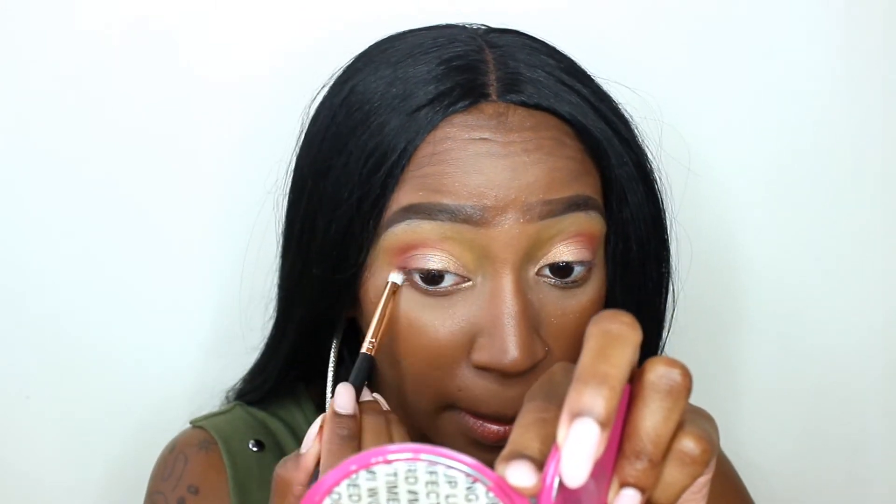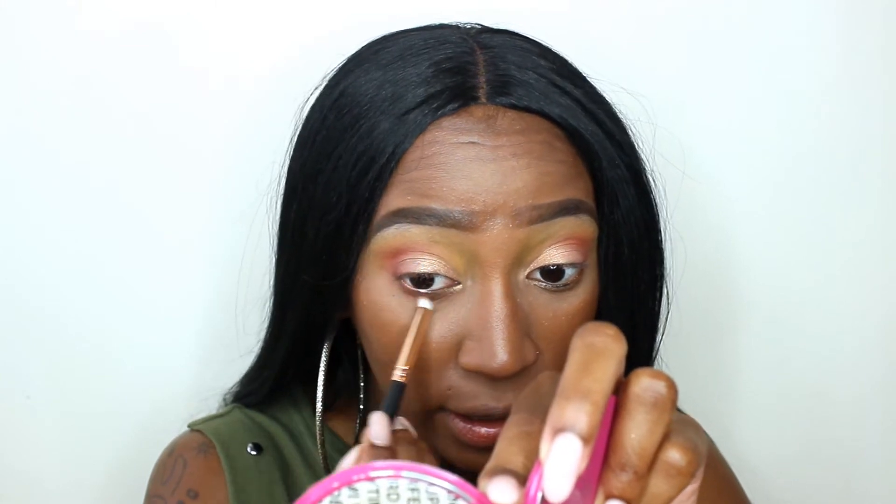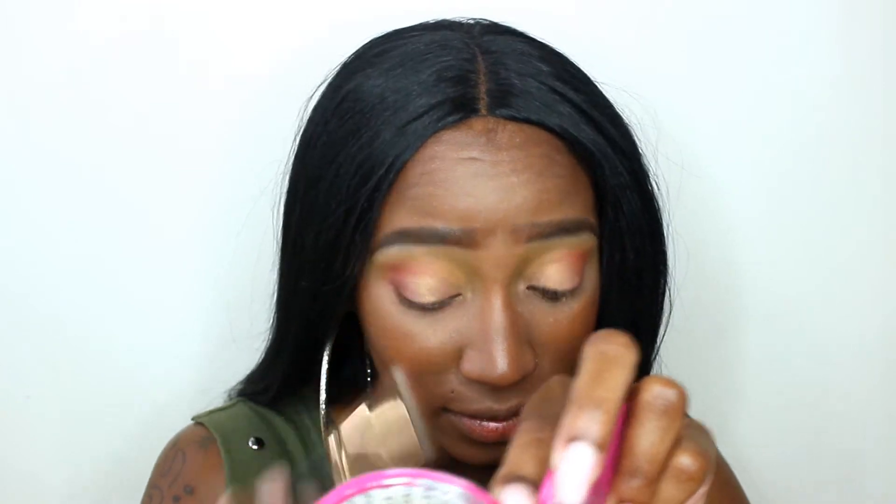So disappointed in this eyeshadow palette so far. So I'm just going to take the shade Old Fashioned and put that on my lower lash line just so I can finish up this look. And once I've done that, I am going to pop on my liner and lashes, and then that's going to be it. Oh, and my lip — I got to show you guys the lip that I'm going to be wearing, but so disappointed in this eyeshadow palette.